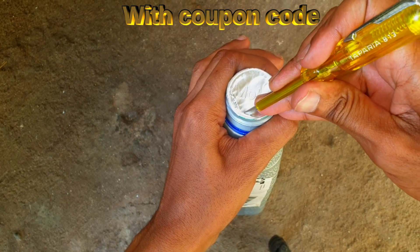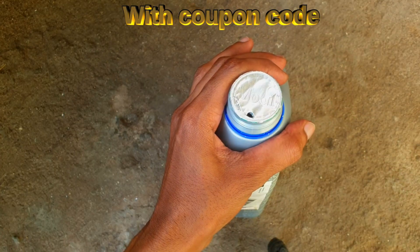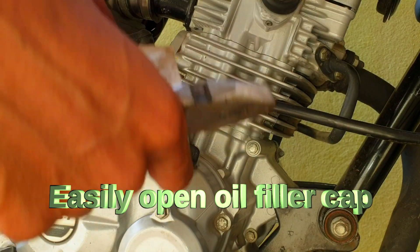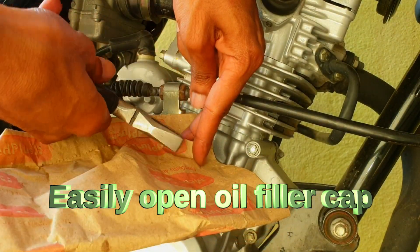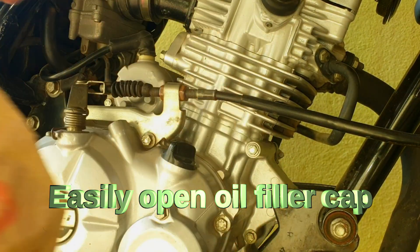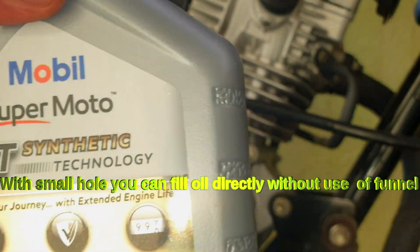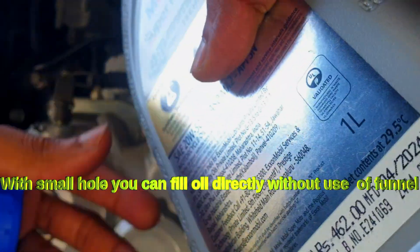I am going to make a small hole in the seal so that I can avoid using a funnel while filling the oil without spilling it around. Here is the trick to open the oil filler cap — use a cloth or thick paper to avoid scratches. I made a small hole in the engine oil seal to fill it without spilling.